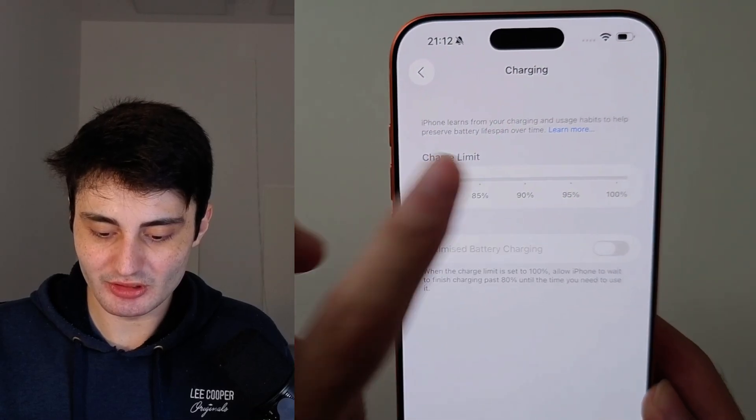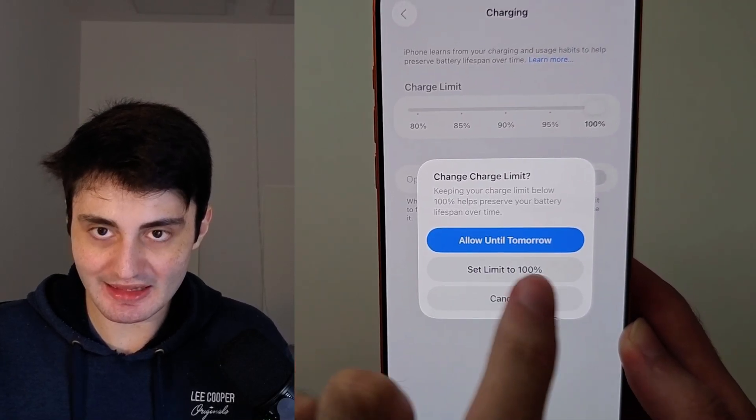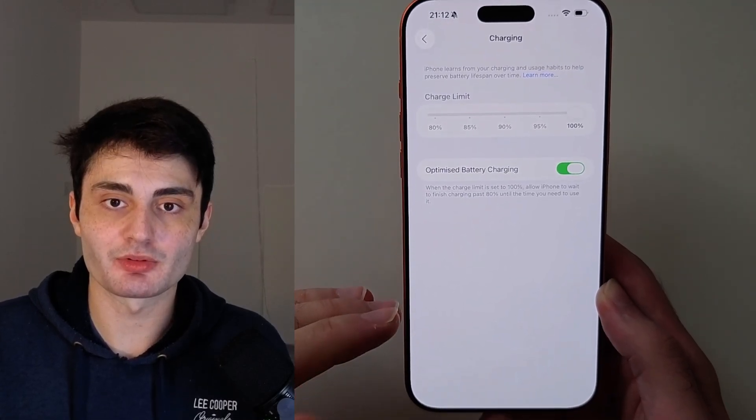Whatever this is set to, slide it across to 100%. Then instead of choosing 'Allow Until Tomorrow', choose 'Set Limit to 100%' — and now you should charge to 100% without any problems.